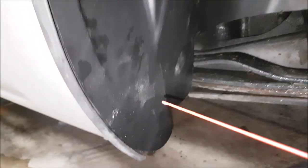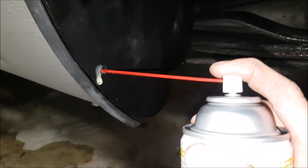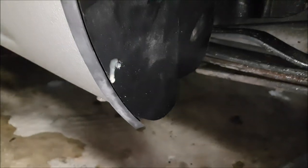Now with all our holes drilled, we are spraying fluid film in there to help prevent any corrosion. If you have the factory fender flares, they do provide enough push pins for you to go all the way around, put new holes in, and hold them in place.